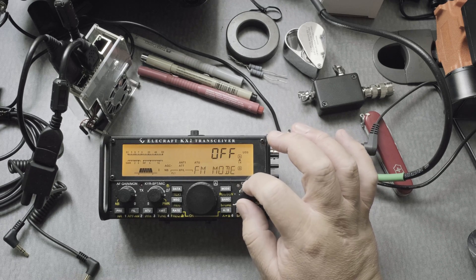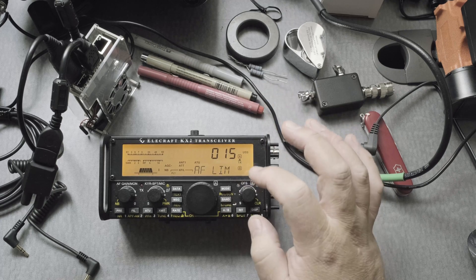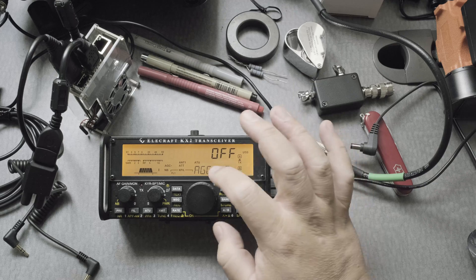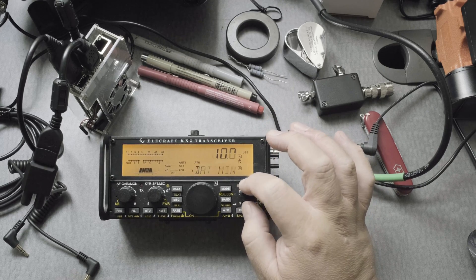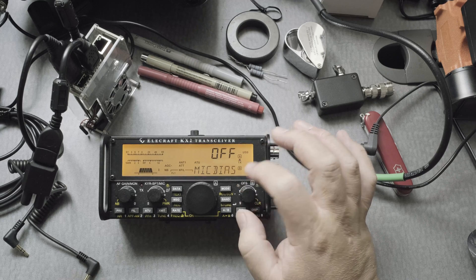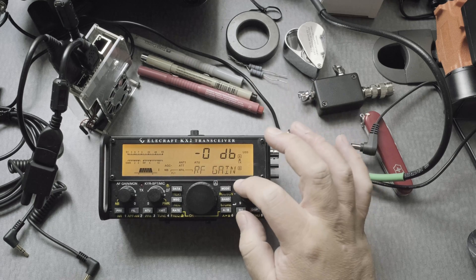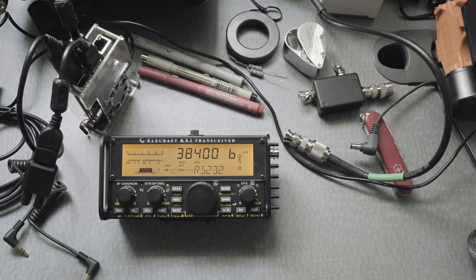It's a good idea to look at all your settings and make sure you did this right, because you could make a mistake. AF LIM should be at 15 — check. AGC MD is off — check. Mic bias off — excellent. RF gain to zero — good. And the BAUD rate 38,400 — excellent.